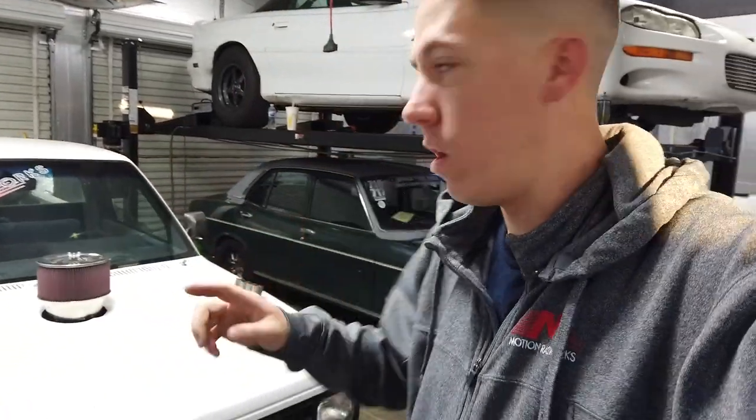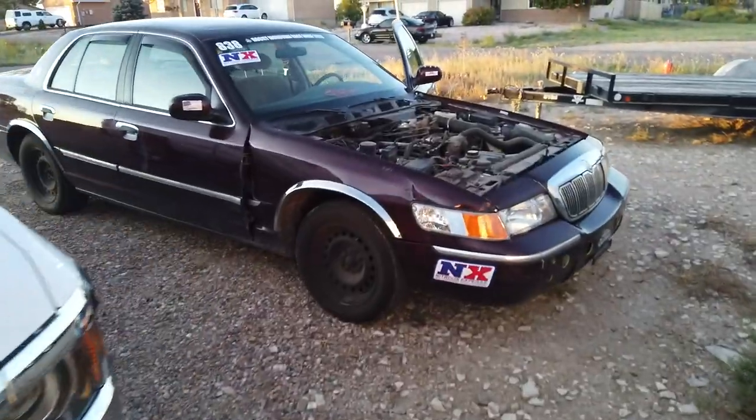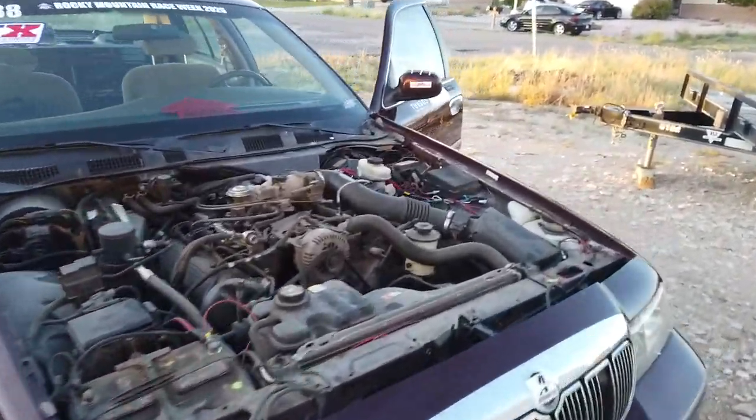Hey everyone, welcome back to Build 2 and Race. Today we are headed to Rocky Mountain Race Week 2.0. We're not taking the Mazda, we're not taking Salty, Bernie's definitely not going. But we are actually going to be taking the Motion Race Works marquee named Wally.